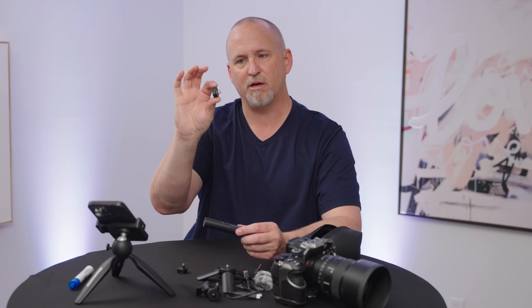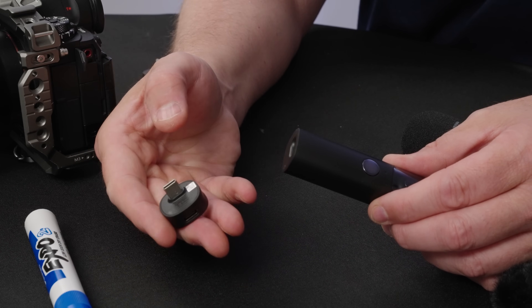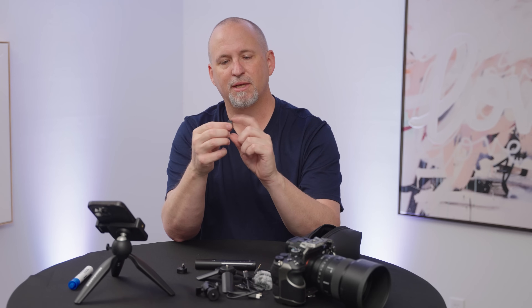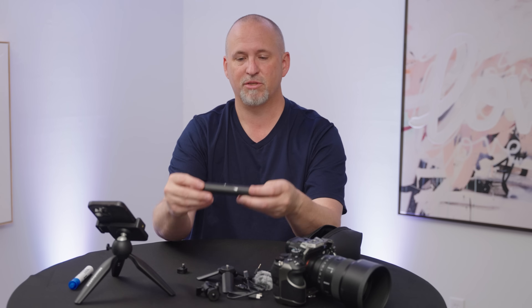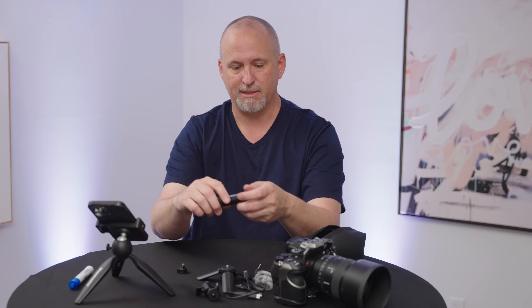This doesn't need to be charged, but it does go into your phone or laptop, and it has a pass-through port, so if you need to charge your phone while you're using it, you can still charge it up, which is a really nice option. It also magnetically stores right on the back of this, which is really nice.